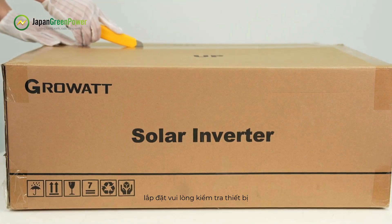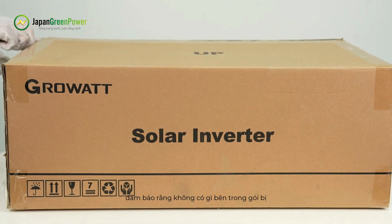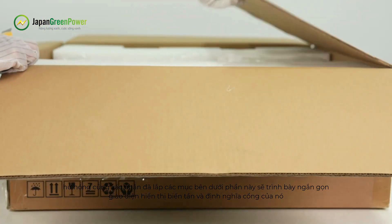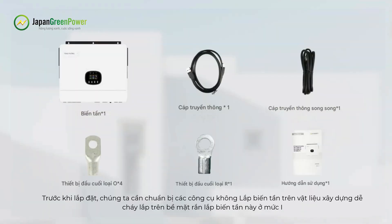Unpacking and inspection: Before installation, please inspect the unit and be sure that nothing inside the package is damaged. Also confirm that all listed items have been received.